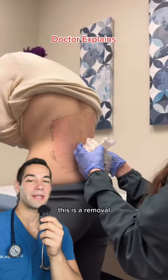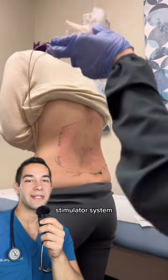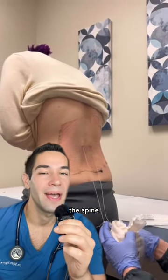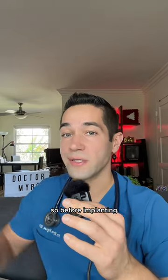This is a removal of temporary leads for a spinal cord stimulator system. This device sends electrical impulses directly into the spine and is used to control pain. Unfortunately, it doesn't work for everyone.